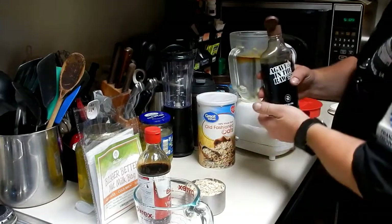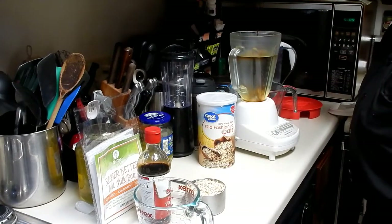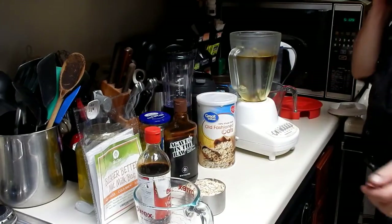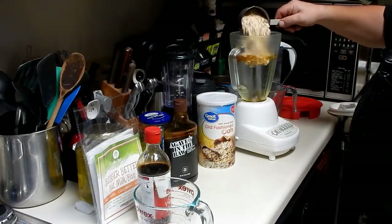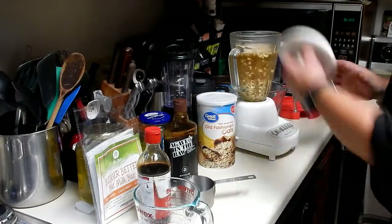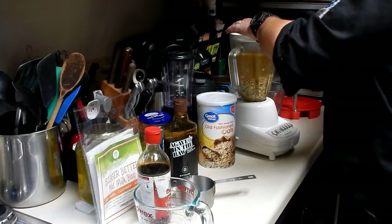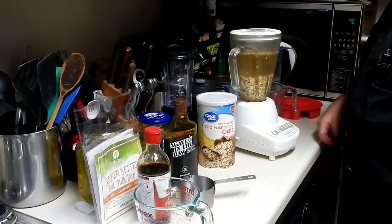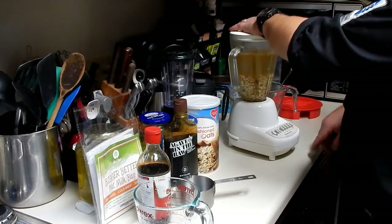I'm using agave as my sweetener — you could use honey or any sweetener you wish — but I like that caramel flavor. What I'm really after is a French vanilla type taste, because if it's that good then that's what I'll use in my coffee. Now pouring in the oats, and I'm setting a countdown timer for 20 seconds since I don't have one of those $600 Vitamix blenders with a built-in timer. Stand by for the noise.